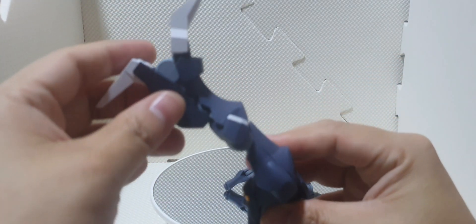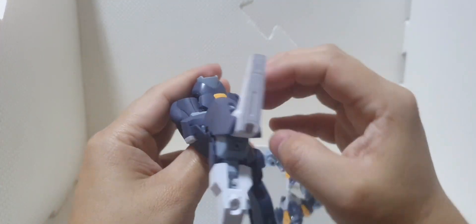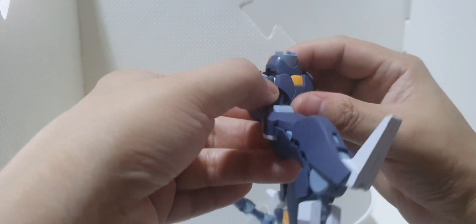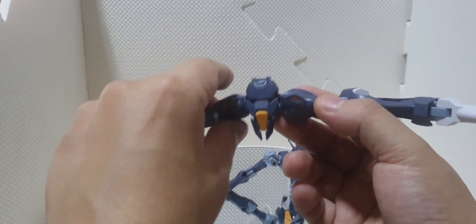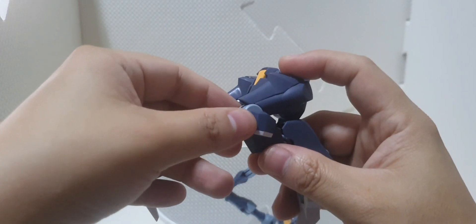For the kicks, we have a movement up to that extent which was very nice. Backward movement up to that extent as well, since there is a clashing part from the thigh and the back skirt. You can do the splits — I think it can transform if you want to custom it; you can make a flight mode out of this. We have single jointed knees.